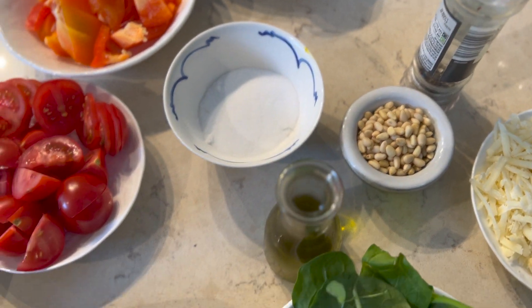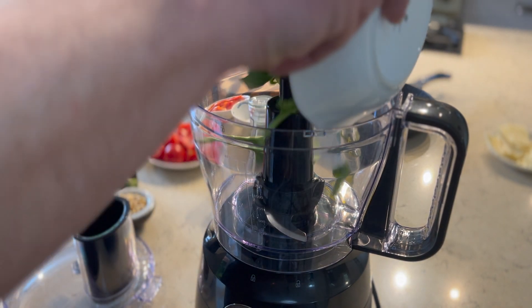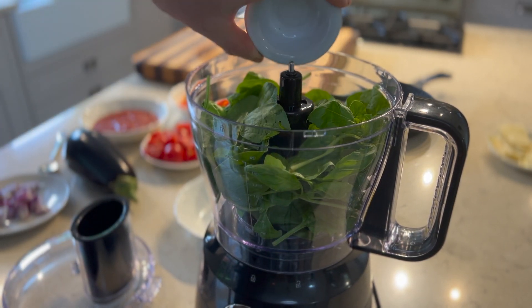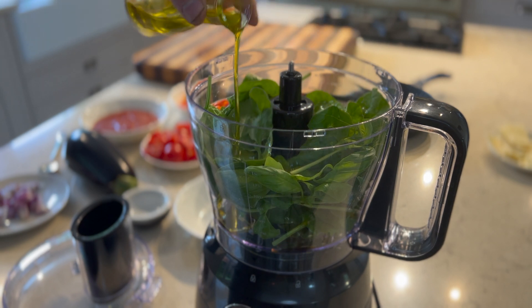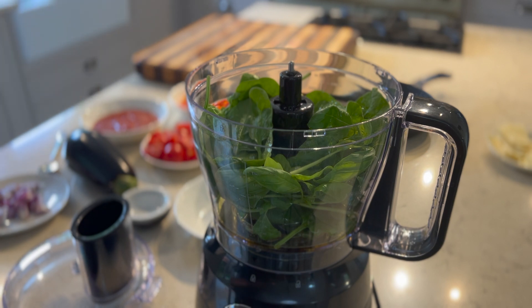I'm going to season with a little salt and black pepper, then make the pesto — it's very simple. In a food processor, don't use a liquidizer because you want a little bit of texture. Add all the basil, a clove of garlic, pine nuts, and about 30ml of olive oil. Season with a pinch of salt and add the grated Parmesan we prepared earlier.